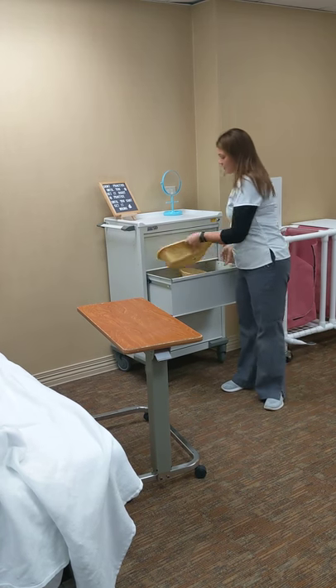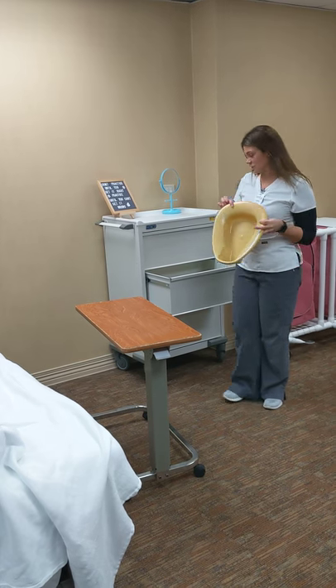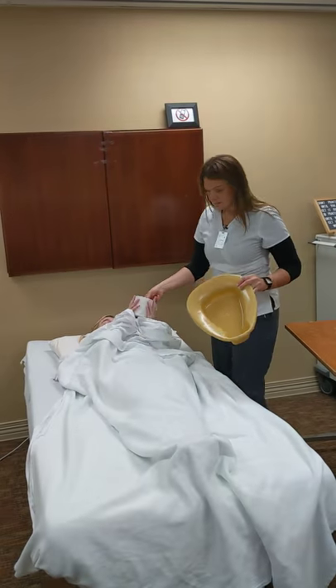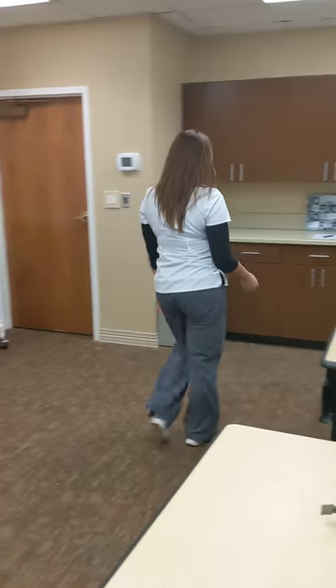And then you have a regular bedpan. This part goes to the foot of the bed, and this part goes under your patient. We're going to need toilet paper right now. And you can set your bedpan on the bed. And you need some gloves.